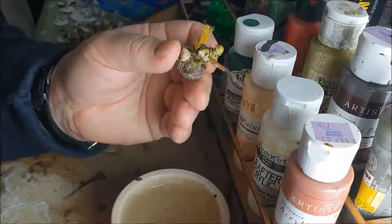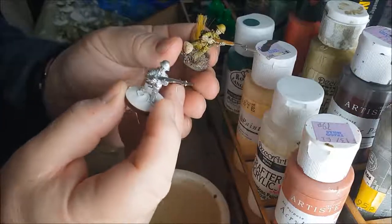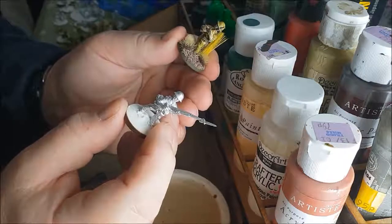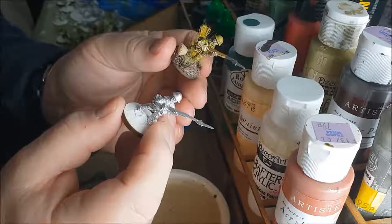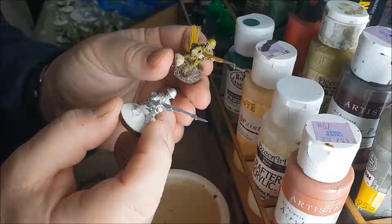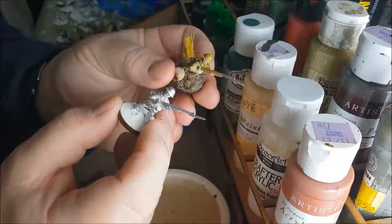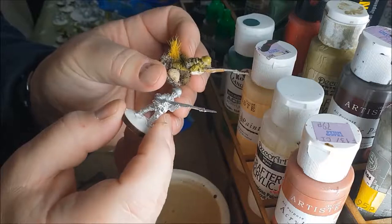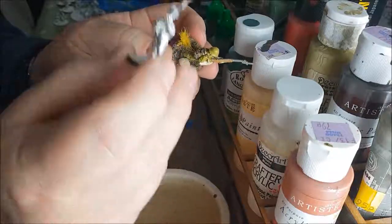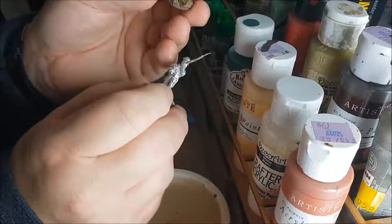A squad of eight or ten figures painted from fully unpainted to finished - battle ready, on the table - takes me about two days. Now I should put a health warning here: this video is not for the die-hard painters who love painting and do a fantastic job. My sole objective is to get figures from unpainted to painted as quickly as possible so I can start playing with them.